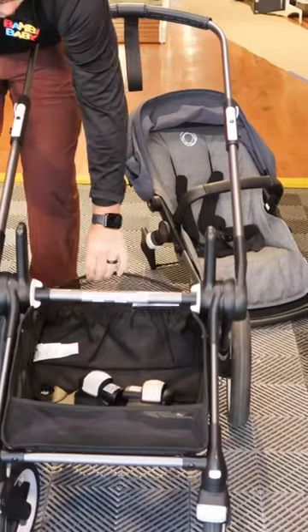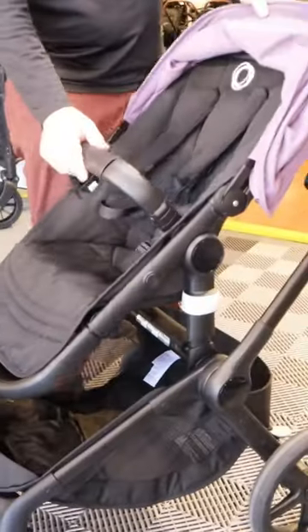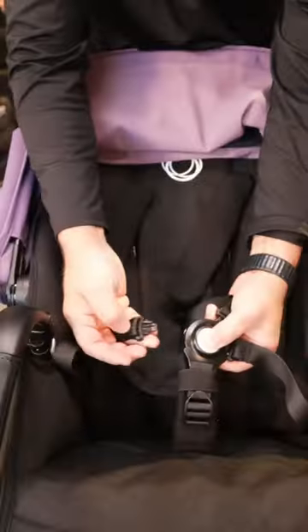Hey guys, it's Neil here from Bambi Baby. Fox 3 versus Fox 5. The Fox 5 improvements are all around the simplicity of it — they made it sleeker, cleaner, and a lot easier to function with some key features.